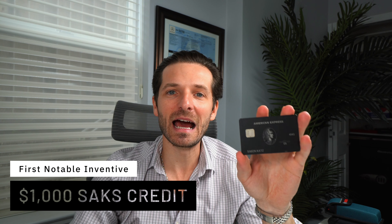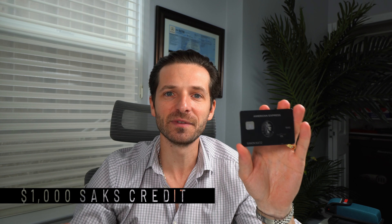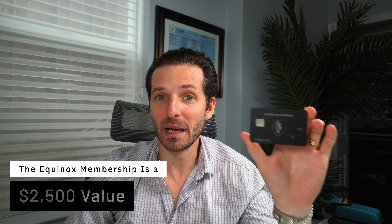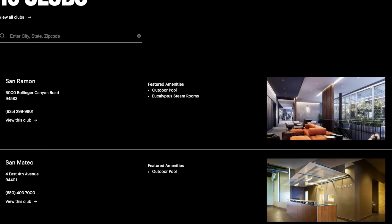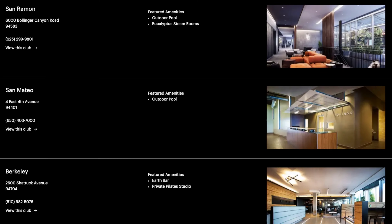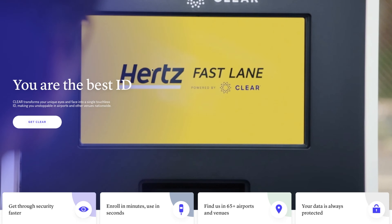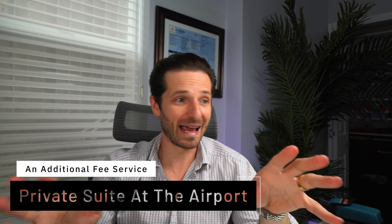The first notable incentive is a thousand dollar Saks Fifth Avenue credit, which releases two hundred fifty dollars every quarter. The second cool benefit is an Equinox Destination Membership — Equinox is considered one of the most elite gym memberships you can have, allowing access to all their locations. You should check which location is available in your area. You also now get the CLEAR membership at the airport, which is an additional paid service that American Express now includes.